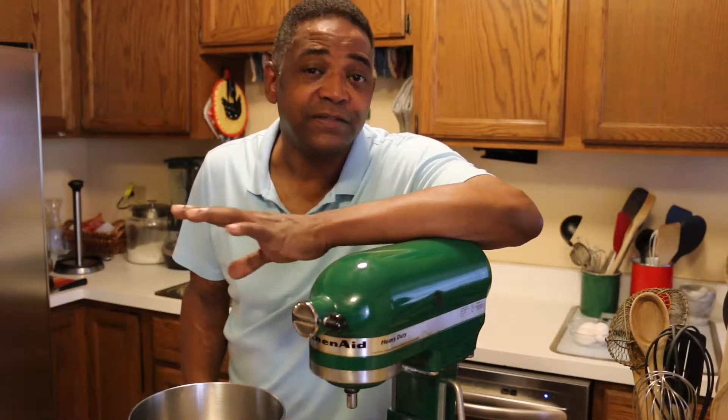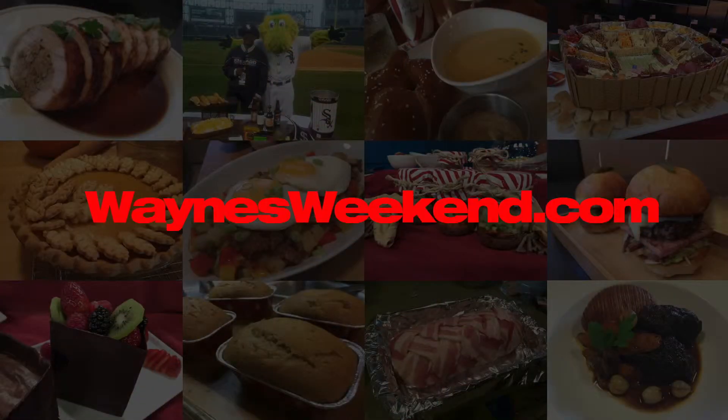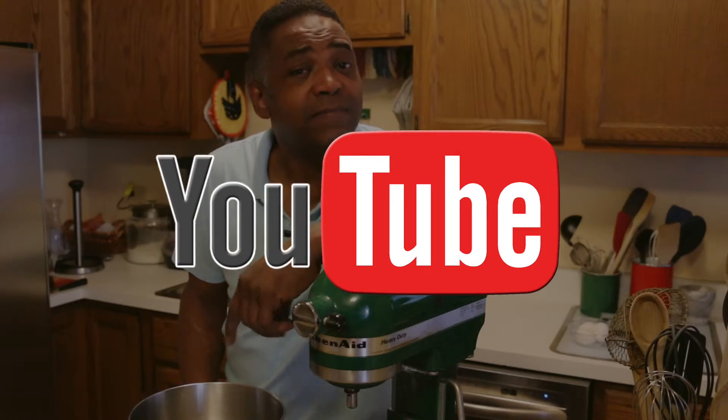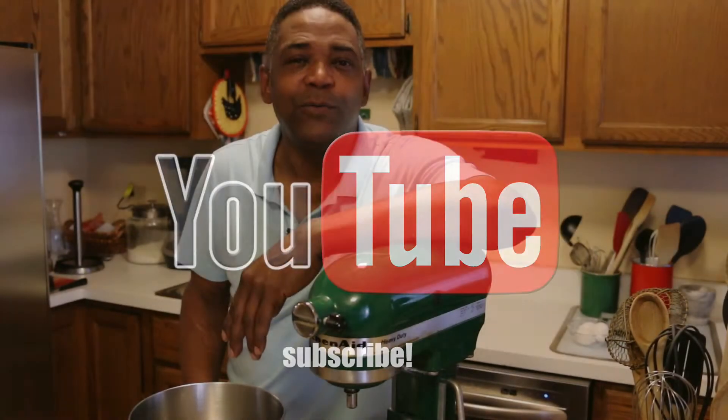So that's how you make the brioche dough. It's really wonderful. You can use it in a lot of different types of breads and also for great little pastries as well. The recipe in detail is on our website at waynesweekend.com, and don't forget to subscribe to my YouTube channel for recipes like this, fun tips in the kitchen, and all kinds of other useful things still to come. We'll see you next time. Bye!